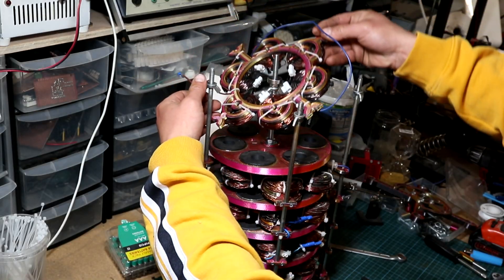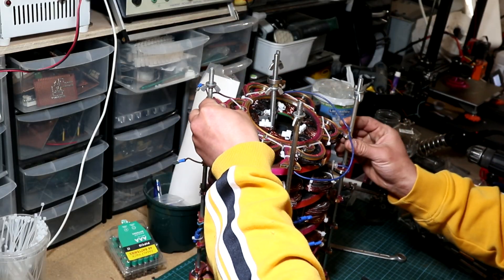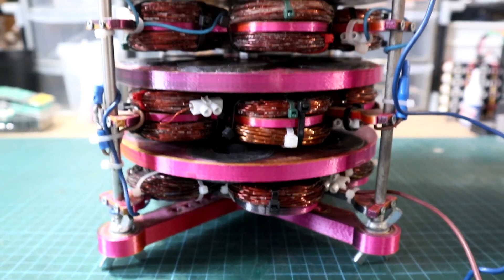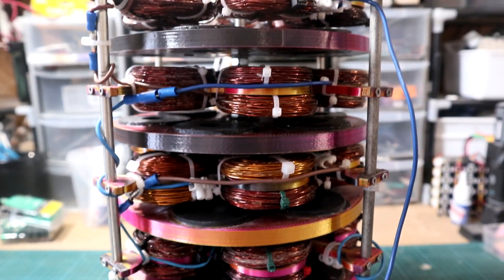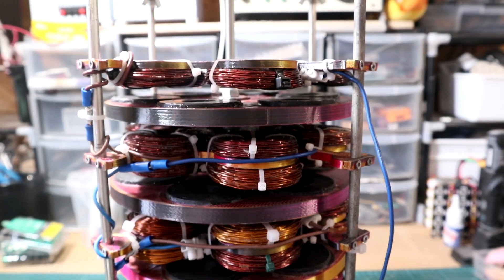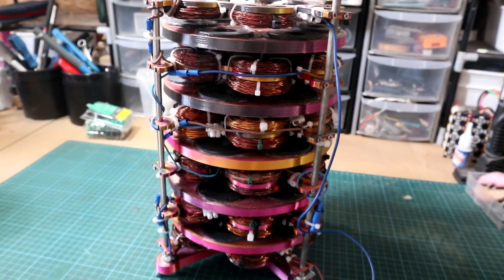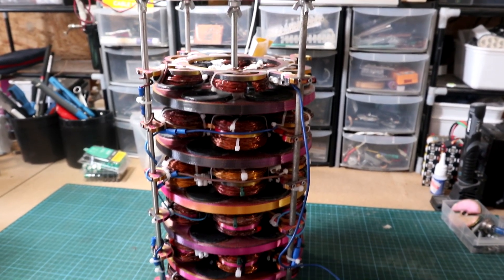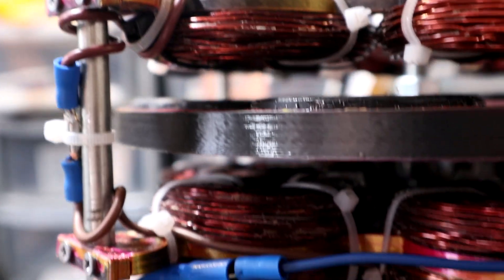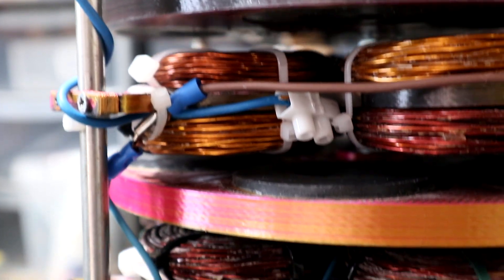Then I added the last stator, this time with six coils. Keep in mind the generator now consists of a stacked assembly: five rotors with six magnets each, coming to a total of 30 magnets — quite a lot — from 15 microwave ovens. I also have a total of 60 coils.